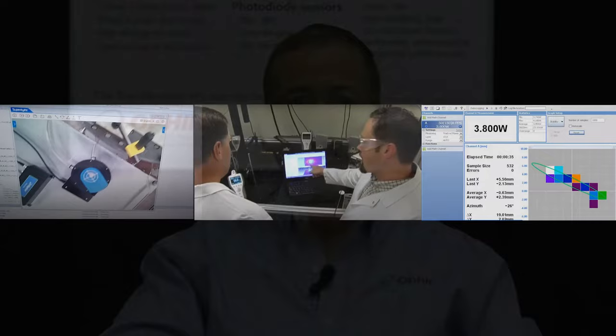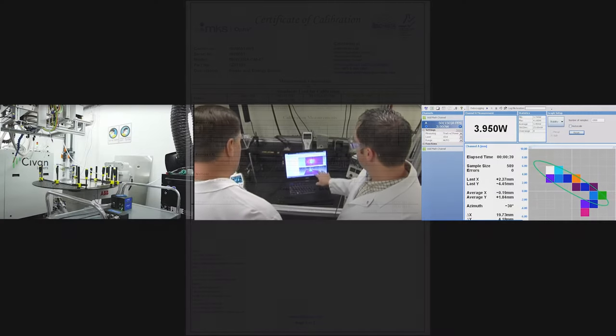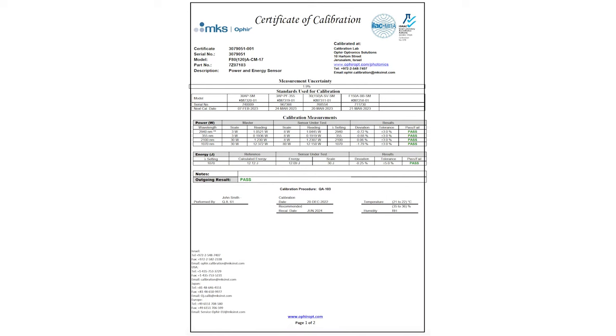When you use an Ophir measurement instrument to monitor and control your laser's performance, you can be confident that you're using the most accurate instrumentation in the industry. You also have documentation telling you quantitatively just how accurate the instrument is. That document is the Certificate of Calibration, or COC.